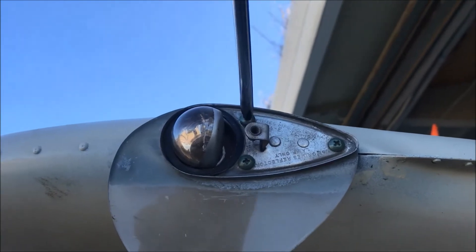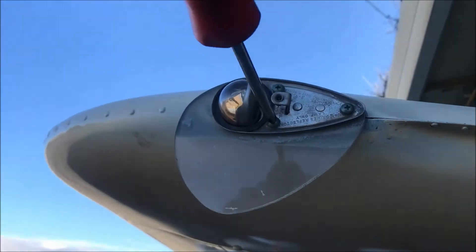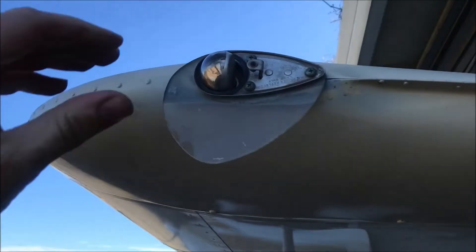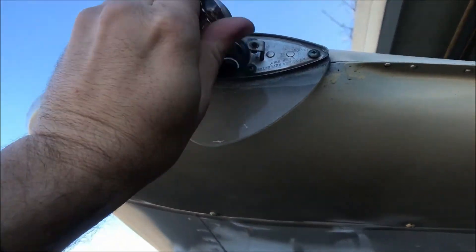Take this plate off here, and you can remove the bulb. We'll save that for the other side.